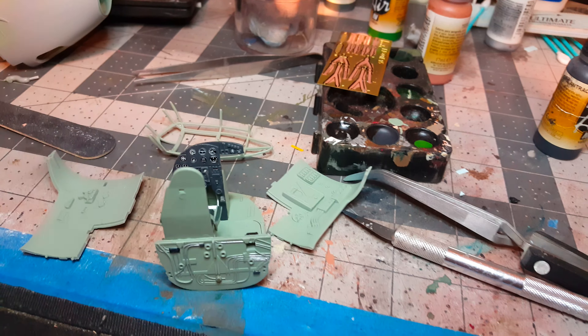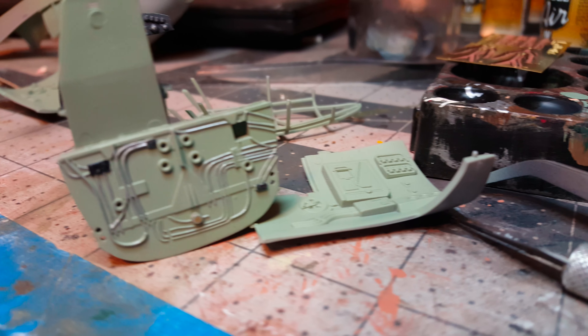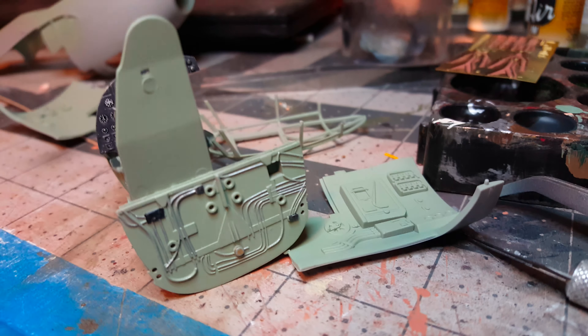Starting to do some of the tubing work in the back, painting it up and getting it all set up. I did the lap belts to install them once I get the other seat assembled, and then I will proceed on from there. I haven't done any of the painting or detailing on the inside of the cockpit yet.